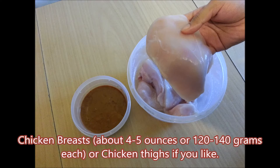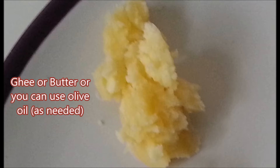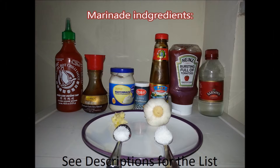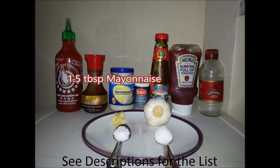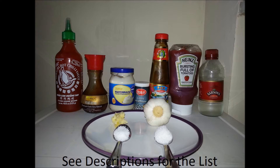Chicken breasts about 4 to 5 ounces or 120 to 140 grams each, or chicken thighs if you like. Ghee or butter, or you can use olive oil. Marinade ingredients: hot chili sauce, dark soy sauce, mayonnaise, ground pepper, western sauce, tomato ketchup, vinegar, garlic clove, salt and sugar.